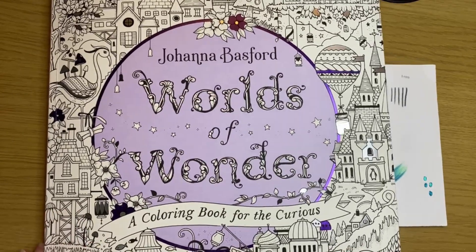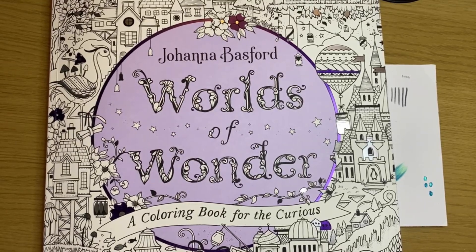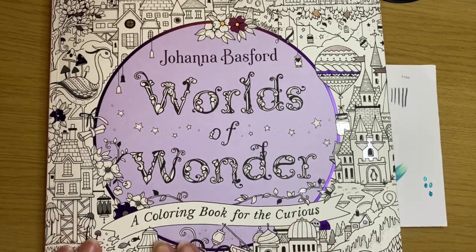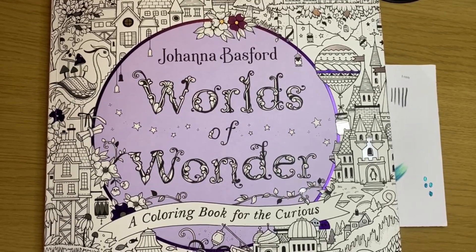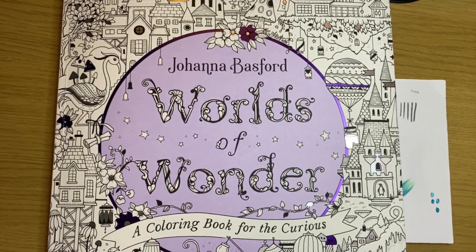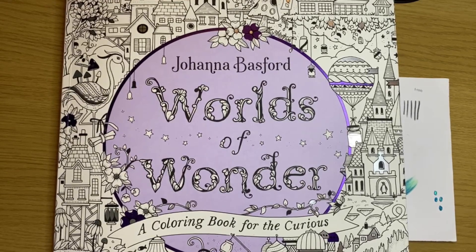Hello everybody, how are we all? Nice to see you. I'm doing one of my first pages in Hiesna - it's here, the new book. Absolutely beautiful. I don't know whether you want me to do a quick flip through or just carry on with the page I'm working on, because I don't want to spoil it for those waiting for their book to arrive. What would you prefer - a little look or shall I just start colouring?